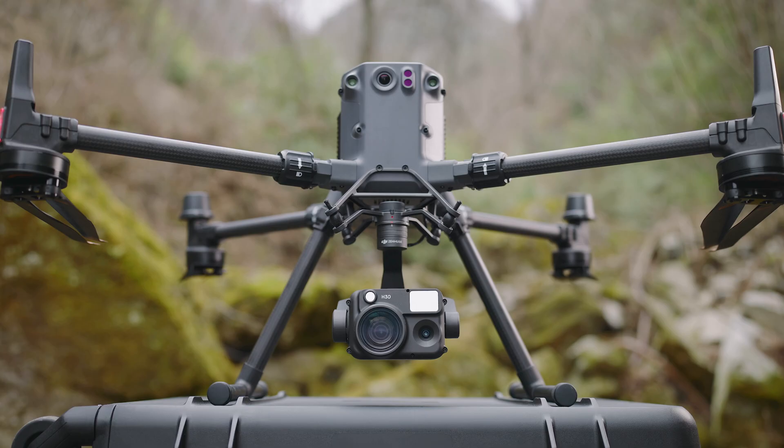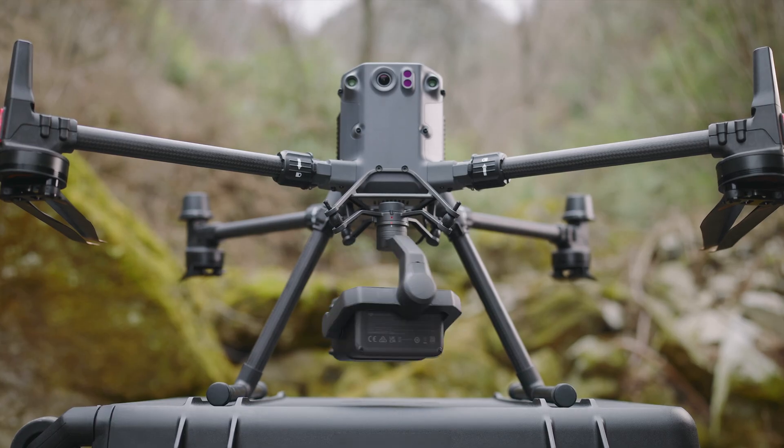And now the time has come for a next step in the evolution, because DJI has released the new Zenmuse H30 and H30T. Let me tell you, they're everything we've hoped for, and more.